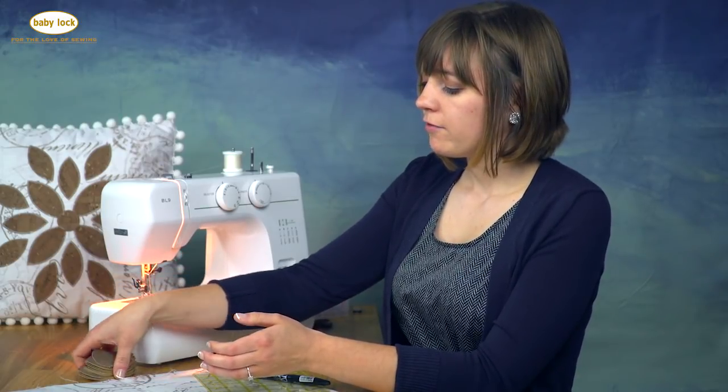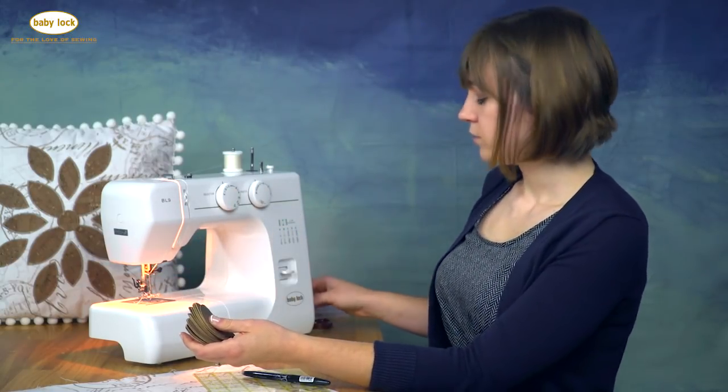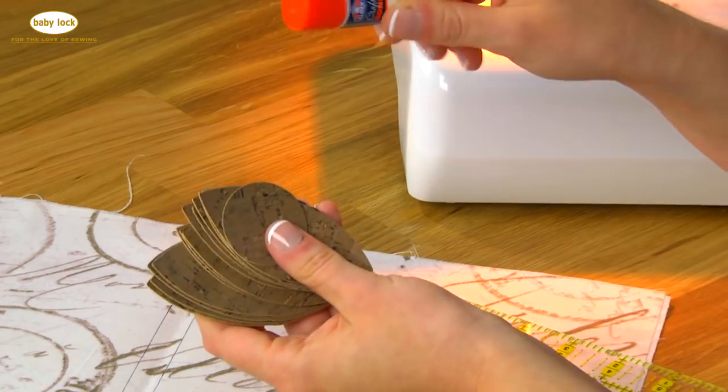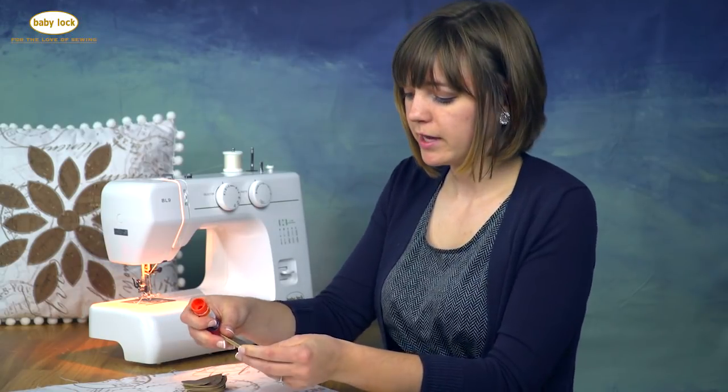I have my pieces of cork already cut out for the pillowcase. You won't want to use pins with cork fabric because it will leave a permanent hole in the material. Whenever you're sewing it into a seam you want to use sewing clips, but since we're doing applique I'm just going to use a glue stick to position the petals.